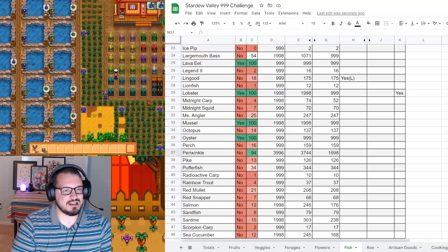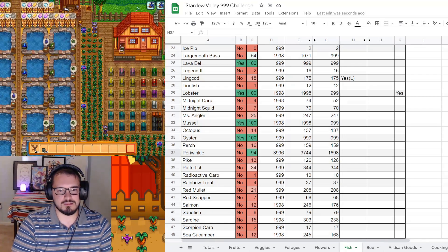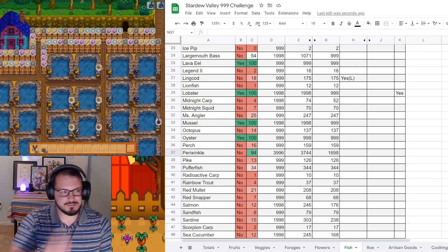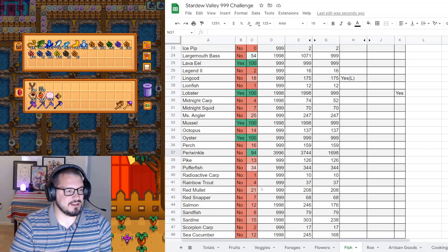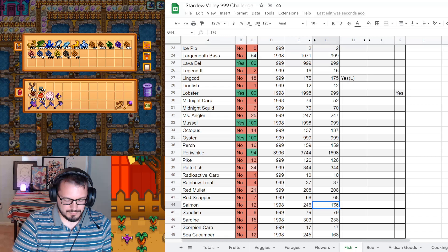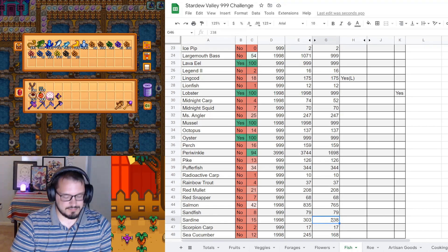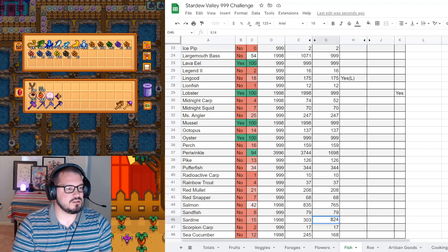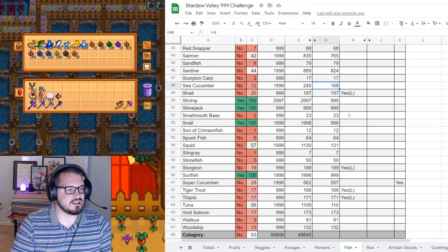Salmon will be next - for salmon we got 765. Sandfish? No. Sardine? Yes - sardine has 824. Scorpion carp? No. Sea cucumber? Yes - 756.